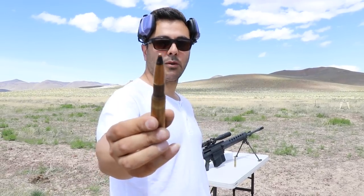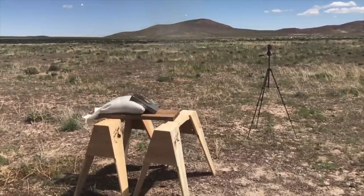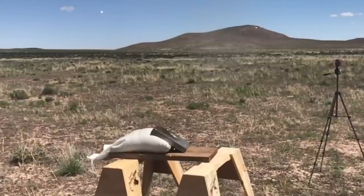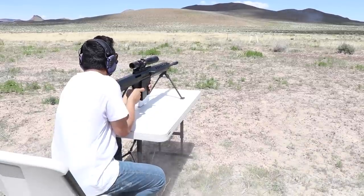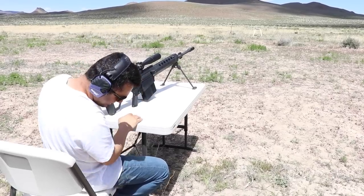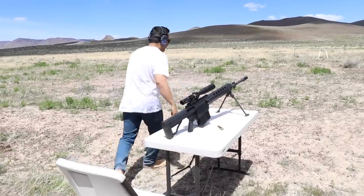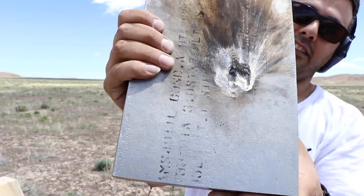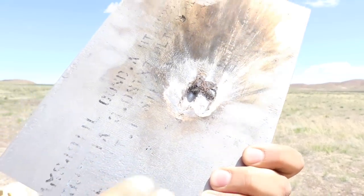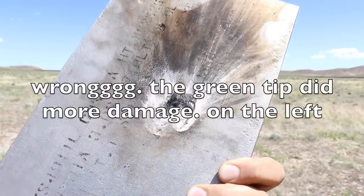Now we're going to do the black tip — this is armor-piercing. I didn't know the shells are hot too. Let's go check it out. So there it is — I shot it right next to the other one. It looks like the black tip did the most damage; it looks like it was a little deeper. This is for the black tip armor-piercing, and this was the Raufoss round — hopefully I'm not making a mistake; if I am, just go back and check the video.